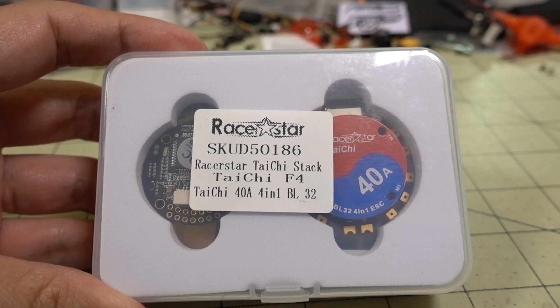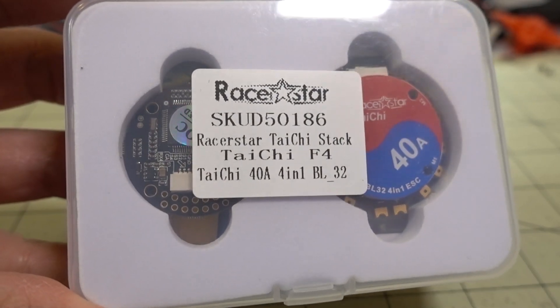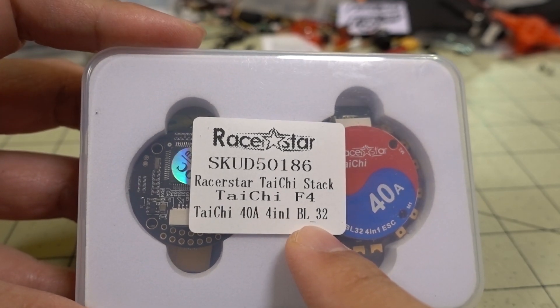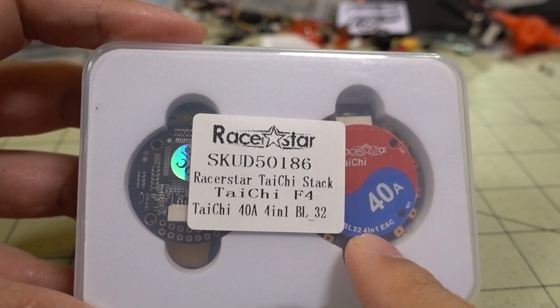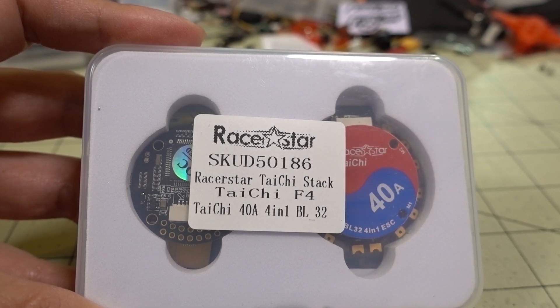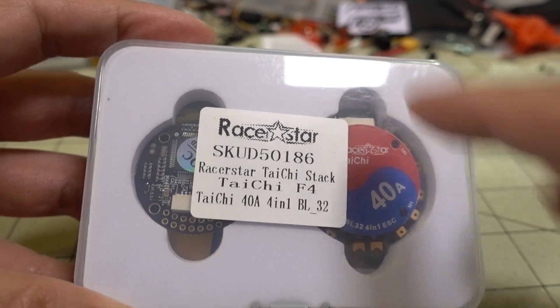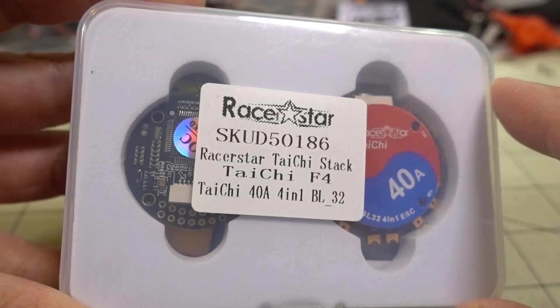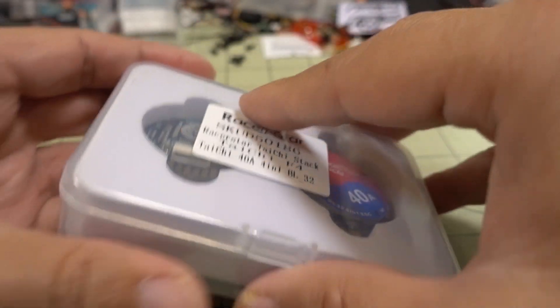In this video we're taking a look at the Racerstar Tai Chi stack - a 40 amp, BLHeli32 ESC, so it should be able to do RPM filter, and it's an F4 flight controller. They have a very unusual design - they're made of circles, not squares, but obviously they mount to a 20x20 pattern.